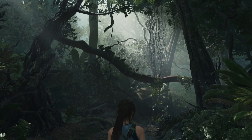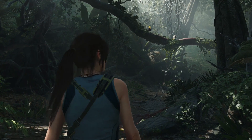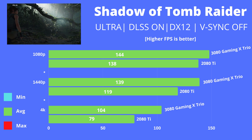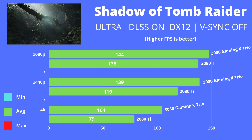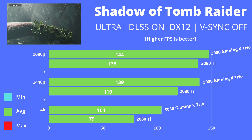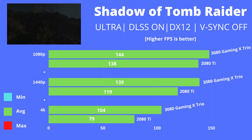Next is Shadow of the Tomb Raider — one of those titles with both ray tracing and DLSS incorporated. Settings are Ultra with DLSS on, ray tracing on, DX12, and VSync off. At 1080p the game is clearly CPU-bound, with only about a 4–5% gap between the two cards on average. The gap widens at 1440p and 4K. With DLSS and ray tracing enabled, both resolutions offer quite a cinematic experience for a game like this.